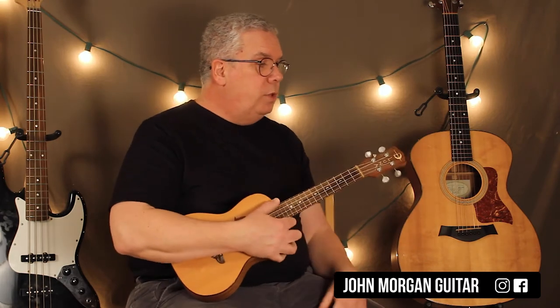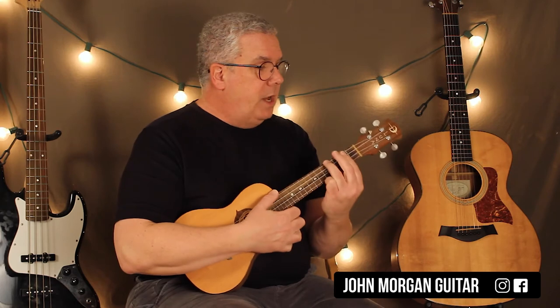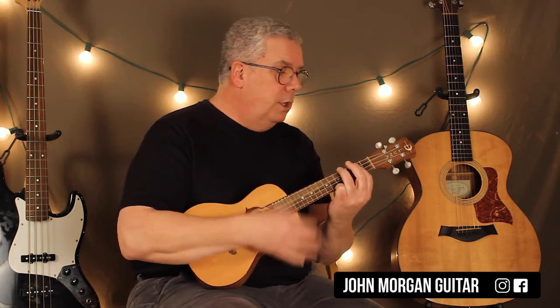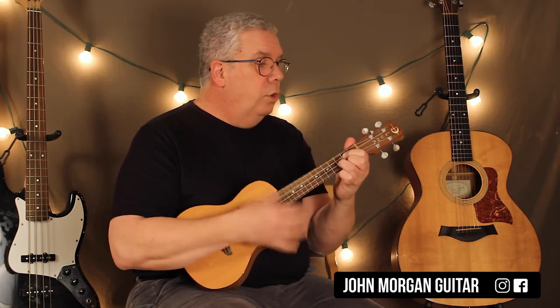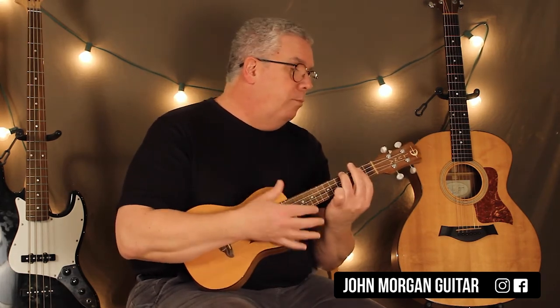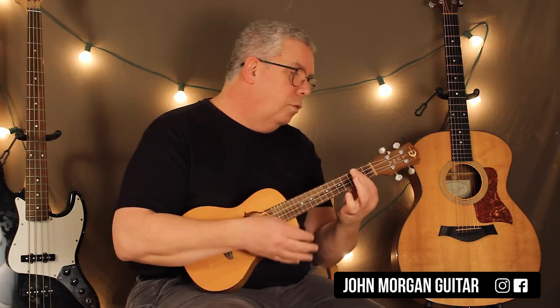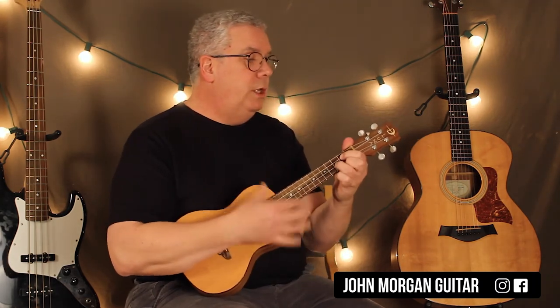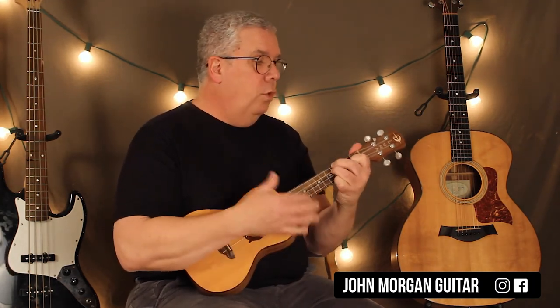That is the whole bridge. Let me play the whole bridge — it repeats all the way twice every time it comes up. So it's like 'life is very short, and there's no time' — G chord to the sus, resolve it, and then triplet it. And then repeat: B minor, A in the bass, then the G, and then the sus four.